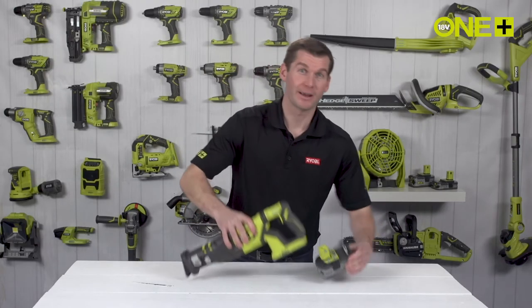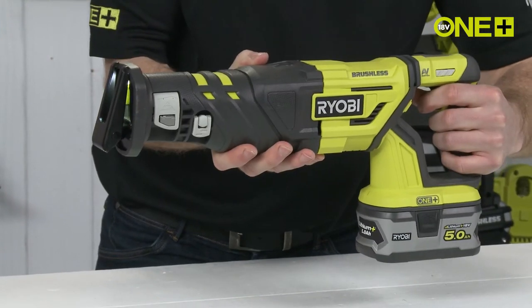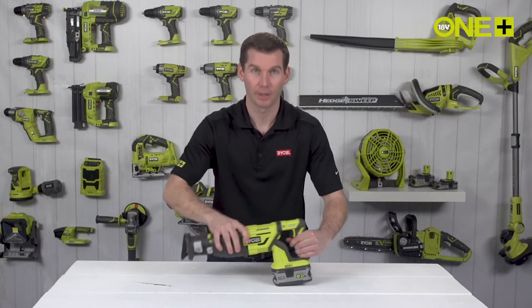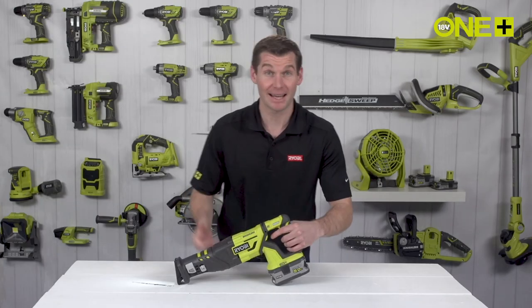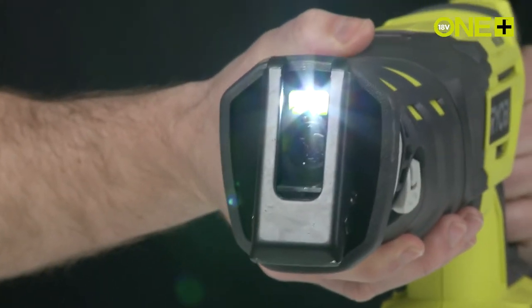A variable speed trigger helps you to get the cut started. And then you really feel the benefit of the anti-vibration handle design, which soaks up vibration during cutting for increased comfort and control. An LED is activated whenever the trigger is pulled, illuminating your work area.